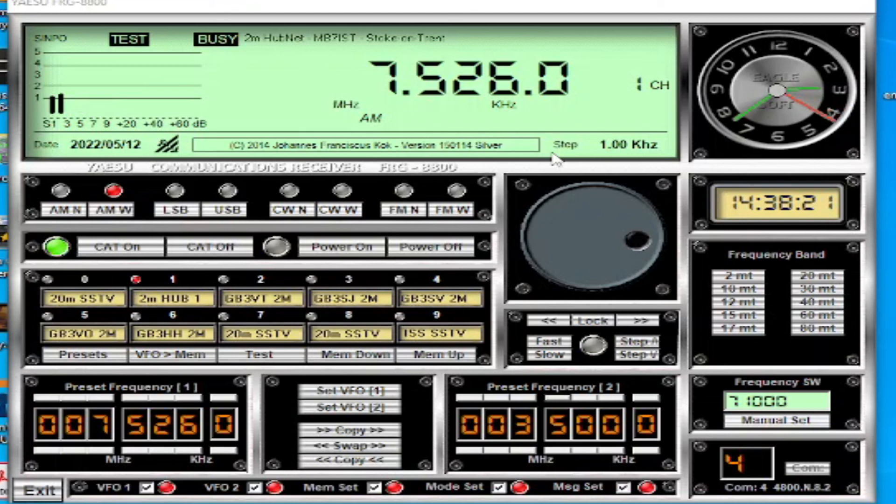So there you go, that's the Yaesu FRG 8800 software. Let me know what you think if you're using it - it's a brilliant piece of software. I might do another review if people get back to me, and I'll put up some videos of scanning across the bands. It's daytime now so a bit quiet on some bands where I am. Thanks for watching, and if the author of this software is listening - nice one, brilliant software, really enjoying it. Thanks for watching, bye for now.